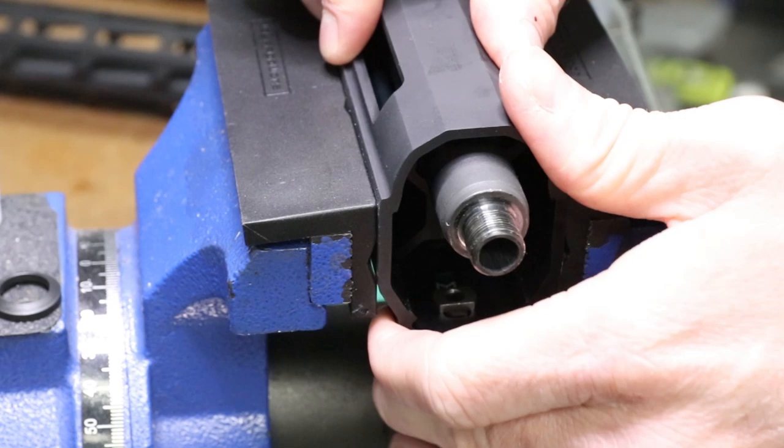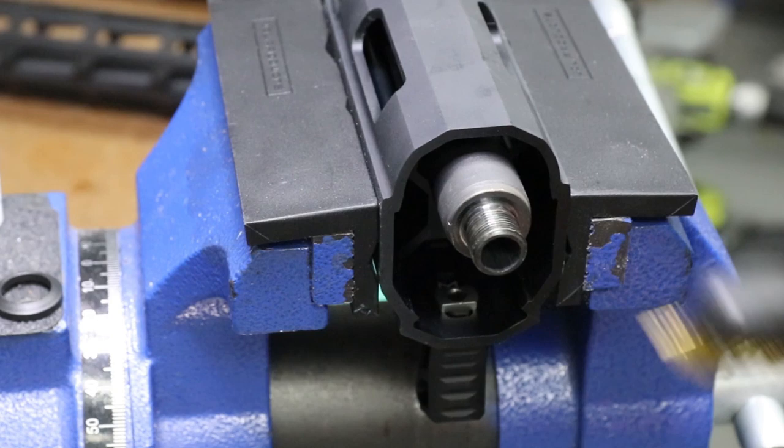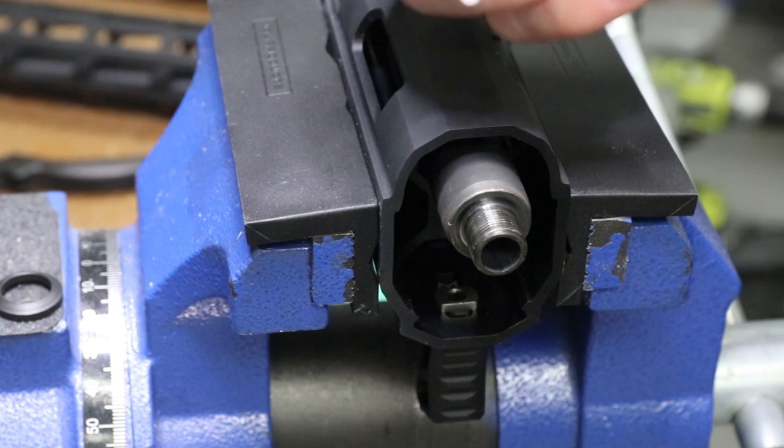We're going to go ahead and clean up the threads now. You can take your brass bristle brush - that would be the best idea; it's not going to damage any of the coating. But if all you've got is a wire brush, go for it. If your threads are clean, you're good to go. So we're going to take a little bit of Rockset, put a dab or two on there - it's just good thread insurance so you don't have to worry about it backing off on you.